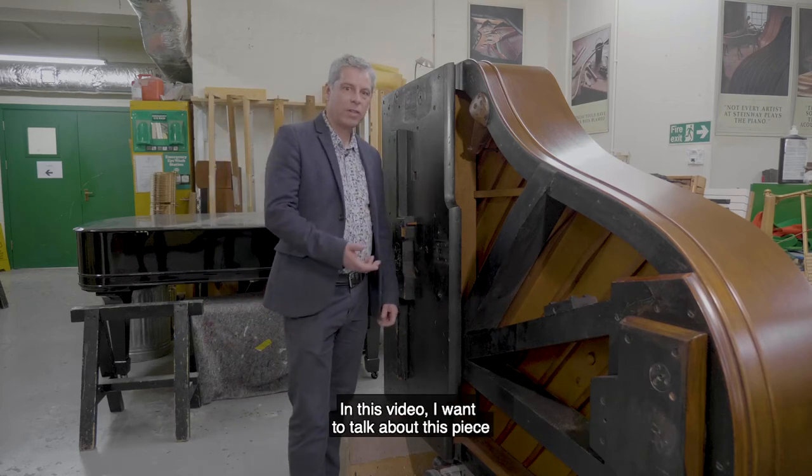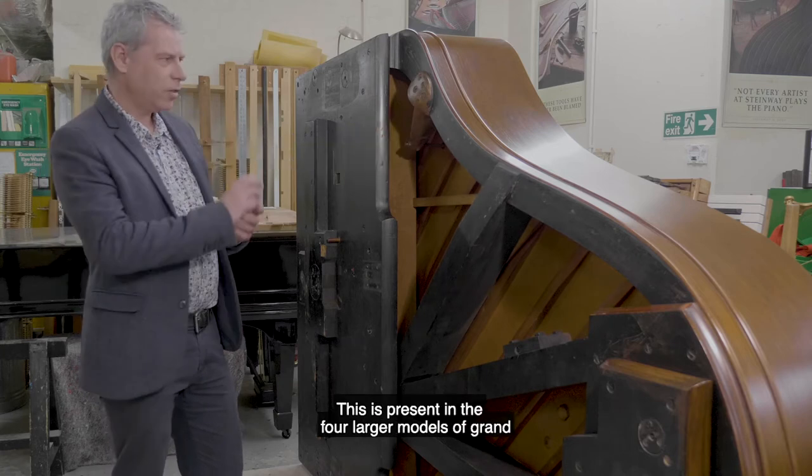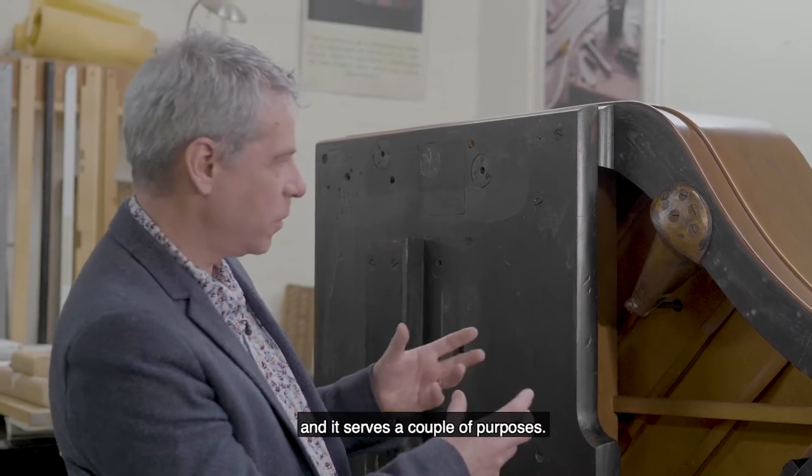I'm David from Steinway. In this video I want to talk about this piece which is called the treble bell. This is present in the four larger models of Grand and it serves a couple of purposes.